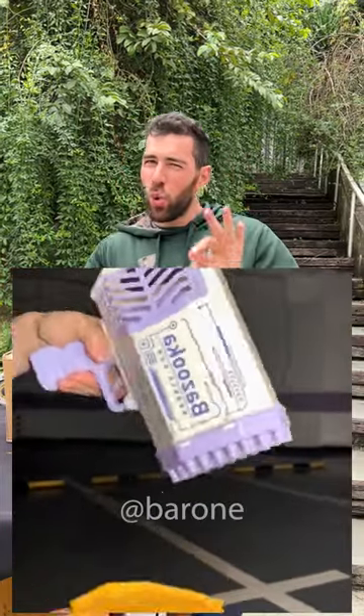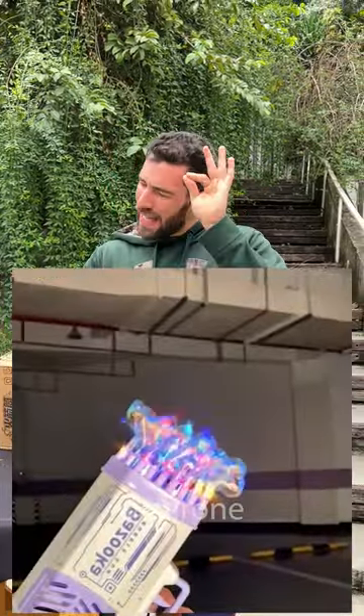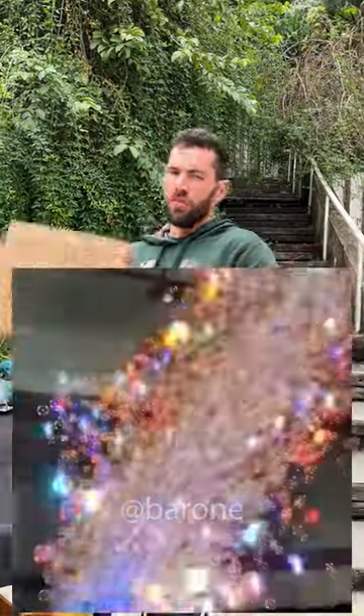Hey guys, take a look at this video showing this super bubble bazooka. You guys keep requesting it, so I had to buy it. Let's go test it now.